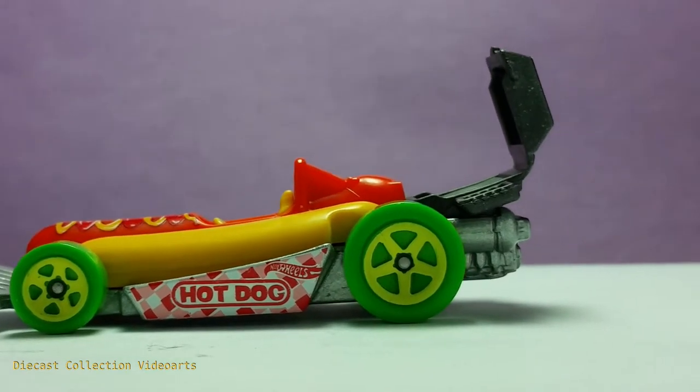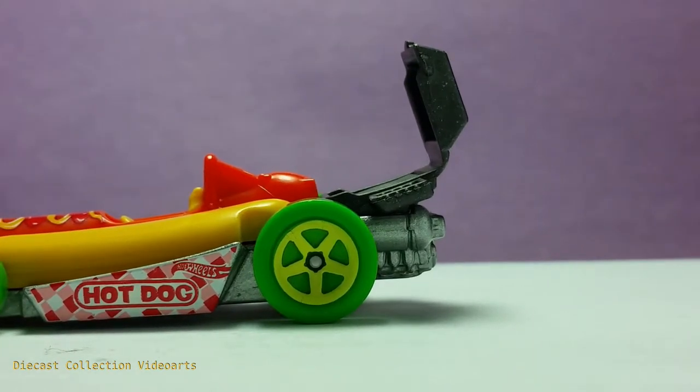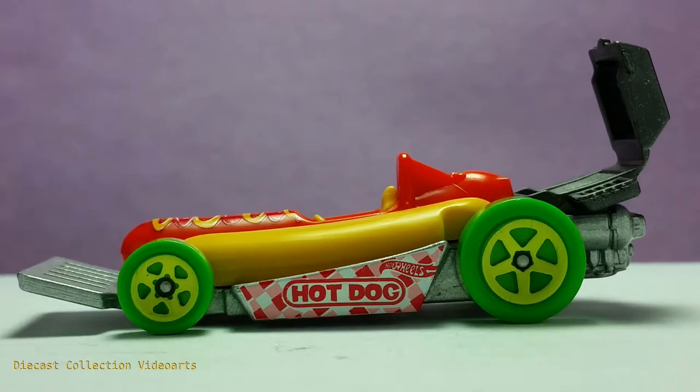The wheels have this particular color, which is green and light green. This is most likely to represent the pickles that are usually placed in hot dog sandwiches for the condiments. The back wing is made with plastic. Engine at the bottom. The main hot dog sandwich is in the middle, just on top of the cardboard.